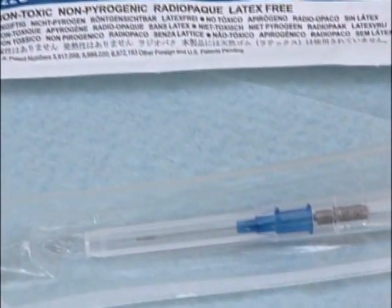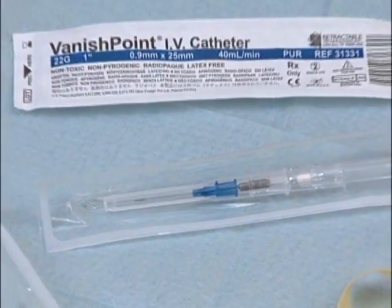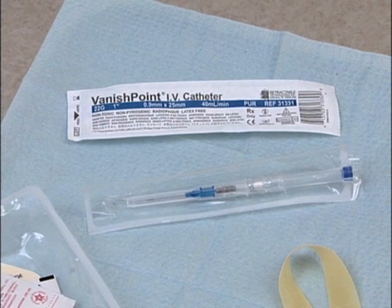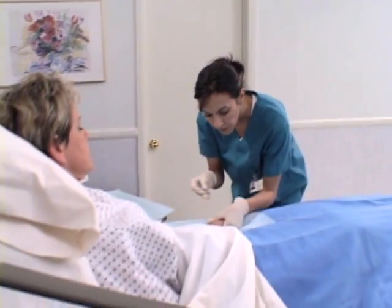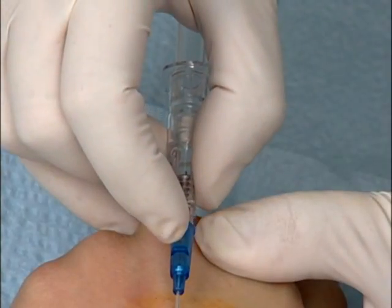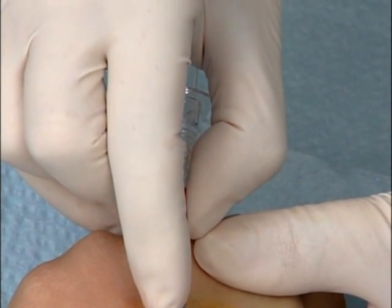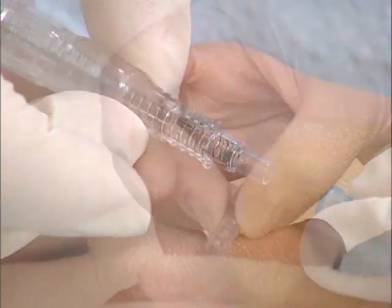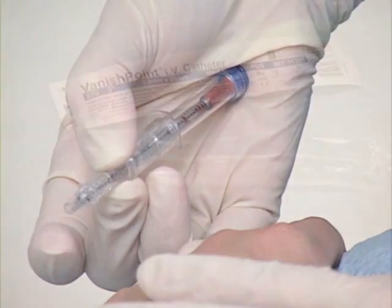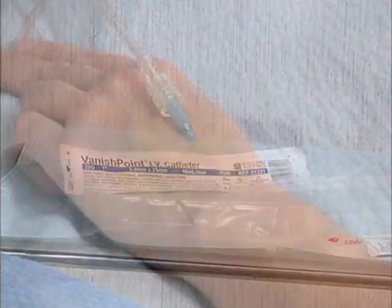Retractable Technologies has developed the Vanishpoint IV catheter to answer the demand for a safer IV device and meet OSHA's criteria for an engineered sharps injury prevention device. The Vanishpoint IV catheter is designed for safety. It is easy to use and allows for one-handed venipuncture. It contains an integrated safety mechanism that, when activated, quickly and safely retracts the introducer needle, which remains safely retracted inside the housing until disposal. The catheter remains in place for normal IV use.